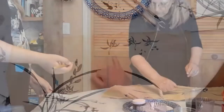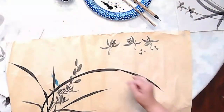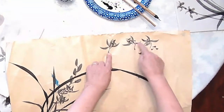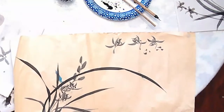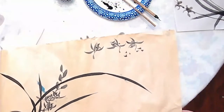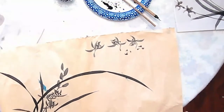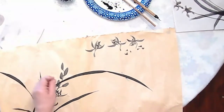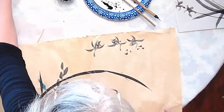Let's see — it has one, two, three, four, five petals, and this one is where it joins into the stem. So it's one, two, three, four, five. I think that works.